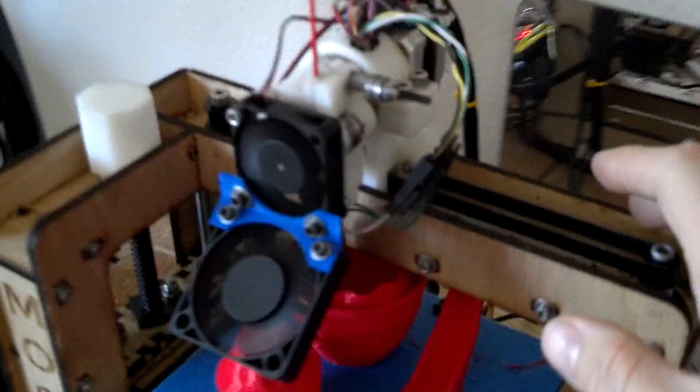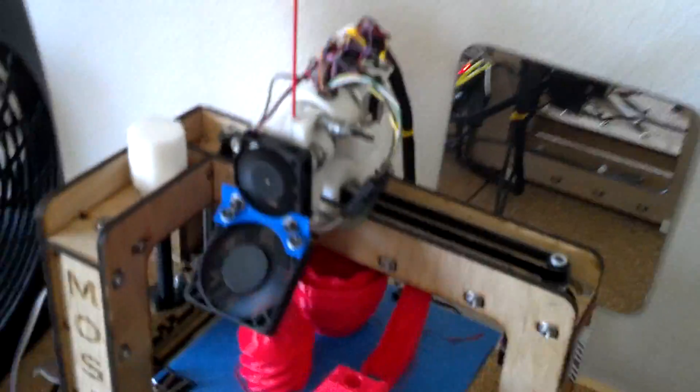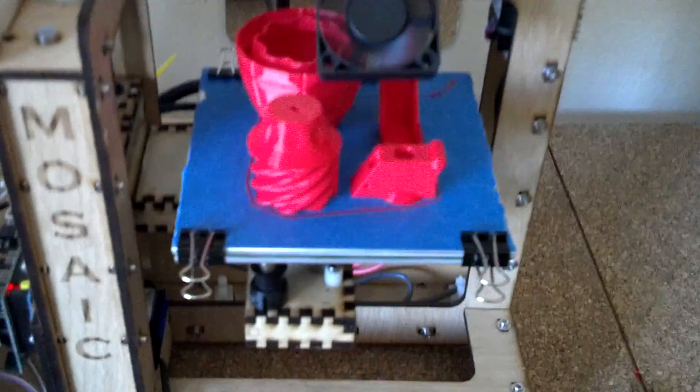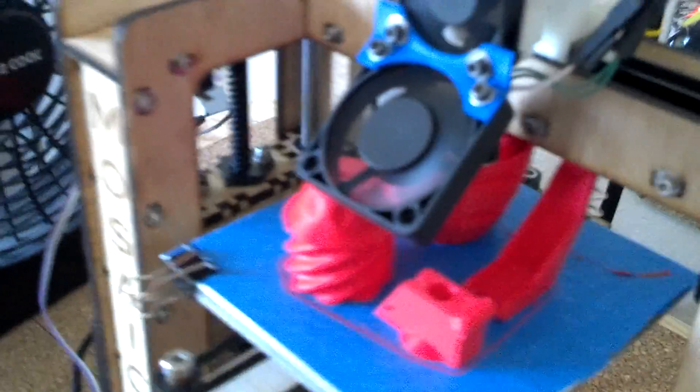I did notice some cracking right here at this belt clamp, so I have to make a new one of those — contact the maker and see if they can give me the STL or send me a new one. But it's working for now, there's no rush to get it fixed.